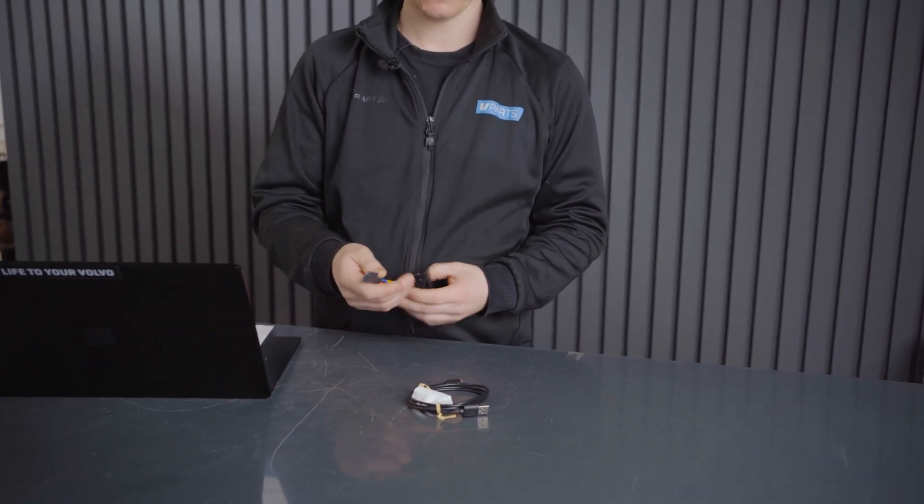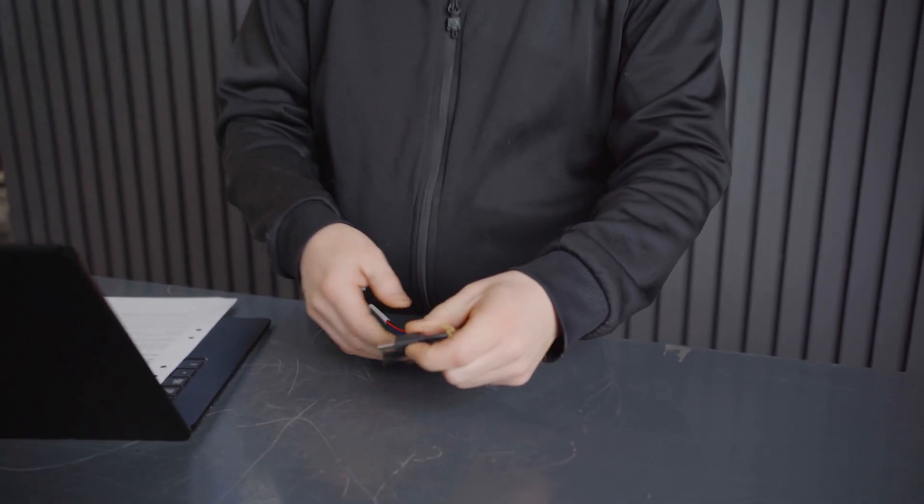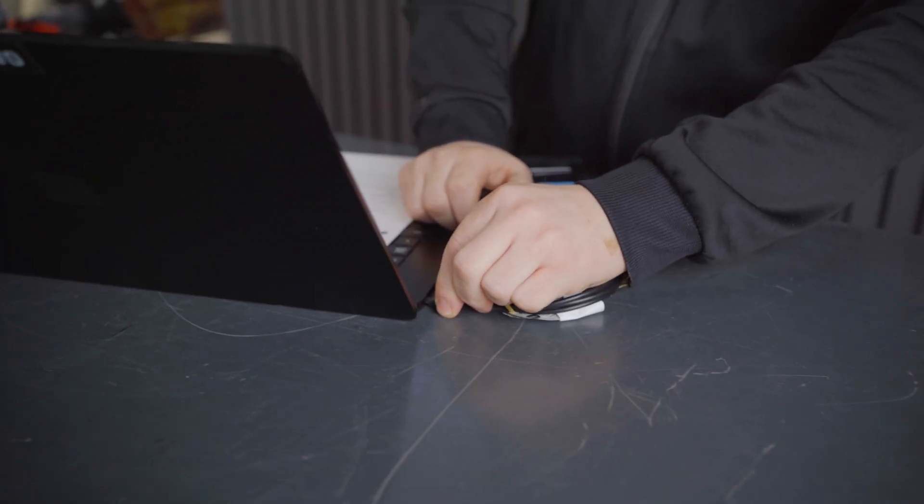These wires come with the function extender — you just connect them like that. There's a USB-C at one end and a normal USB at the other end.